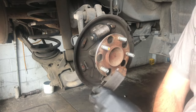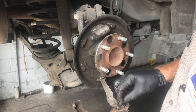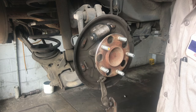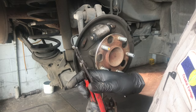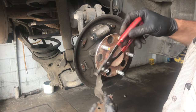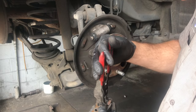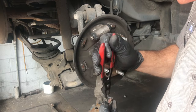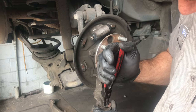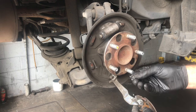Flip the shoe over — we need to remove the park brake lever, which is held on with a horseshoe clip. There's a pair of pliers with a little triangle wedge on it. You line it up with the open end of the horseshoe clip, squeeze the pliers, and it flares the horseshoe clip open. Sometimes you need to use a flathead screwdriver to help pick it off as well.